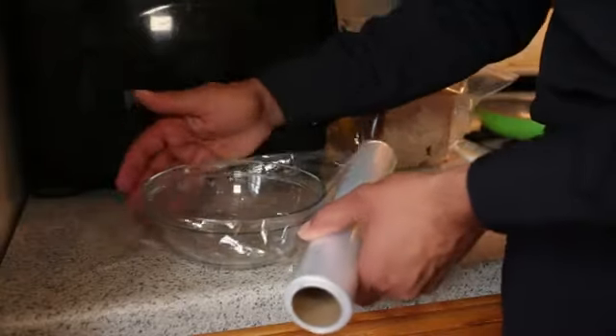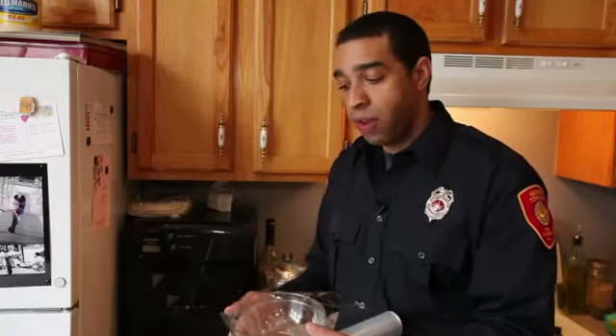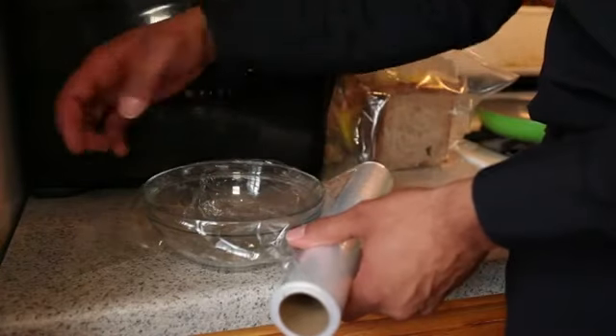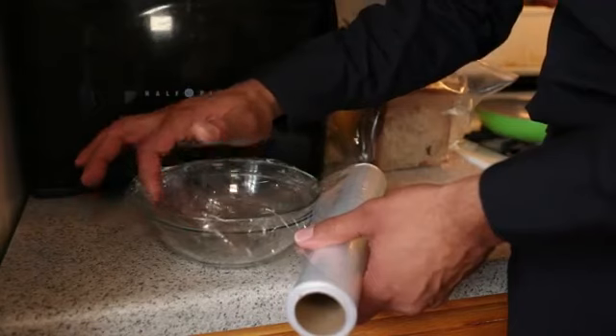If you're putting it over a bowl to cover something like this prior to placing it in the microwave, it's good to either poke a hole in it with a fork or turn back a corner so that air has room to escape.